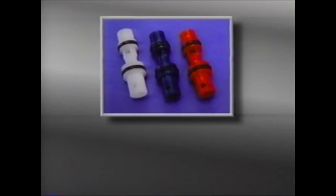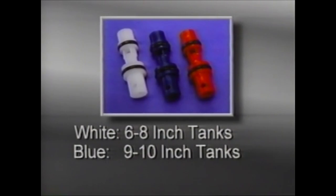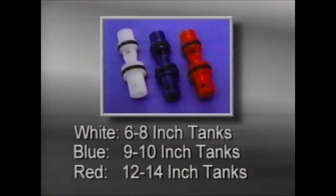If you need to replace the injector, choose one of the same color. Injectors are color-coded and are sized for various size units and brine rates. Generally, white is for smaller systems with 6 to 8 inch diameter tanks. Blue is for medium-sized systems with 9 to 10 inch diameter tanks. And red is for large systems with 12 to 14 inch diameter tanks.